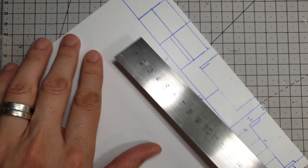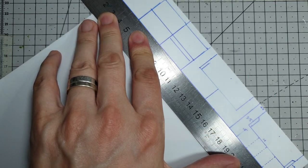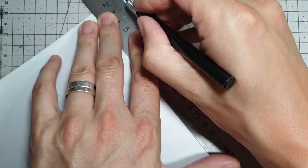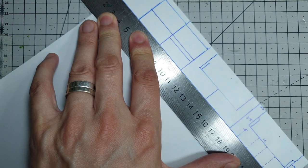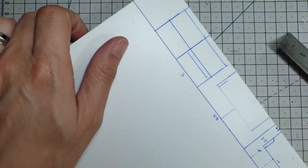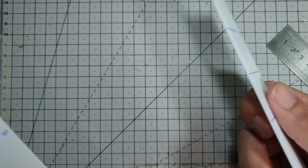One of the great things about plastic card is you don't have to cut all the way through it — simply put your metal ruler across it, score a line a couple of times with the sharp point of the knife, one, two — once it's through you can literally just bend it and snap it. There we go, nice clean line.